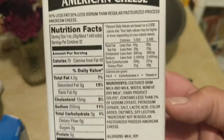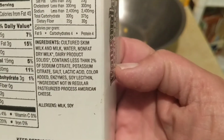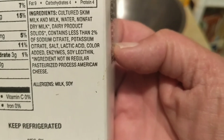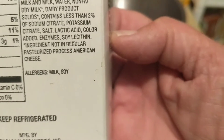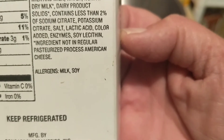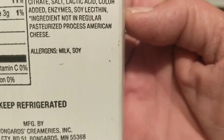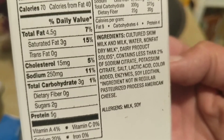The ingredients say: milk, water, non-fat milk, dairy products, solids — contains less than 2% sodium. Those are ingredients. Milk solids is an ingredient that's not in regular milk. You have to keep it refrigerated, so I'm surely hoping it melts.